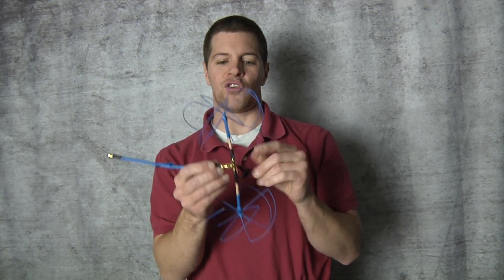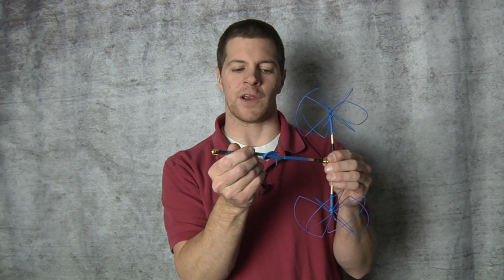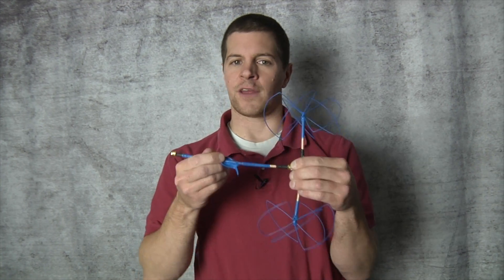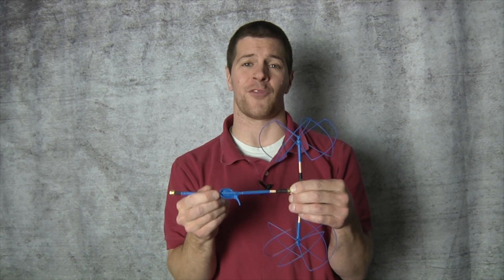There's one problem: we've brought two 50 ohm antennas into a connector and we need 50 ohms here. To fix that problem, we've come up with a tuning stub right here that retunes the antenna to exact resonance for your system to give you tip-top performance.